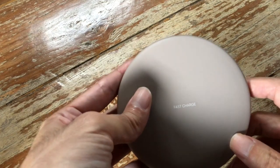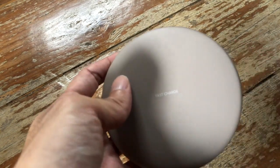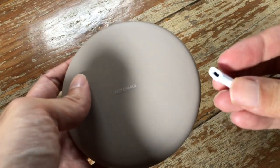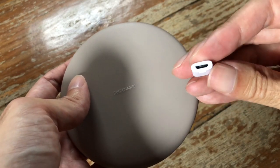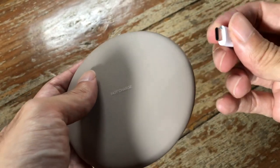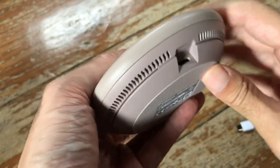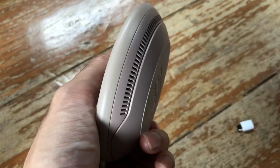This charger comes in two versions: one without any accessories and one with the charger and USB-C cable included. This version only includes a USB adapter for using a normal micro USB cable, so you can charge it with this adapter in case you don't have a USB-C cable. The USB-C port is located underneath.